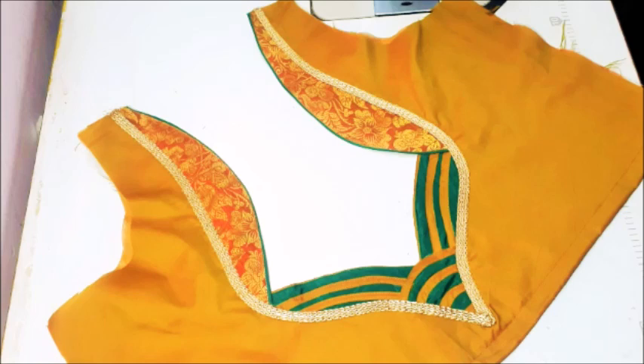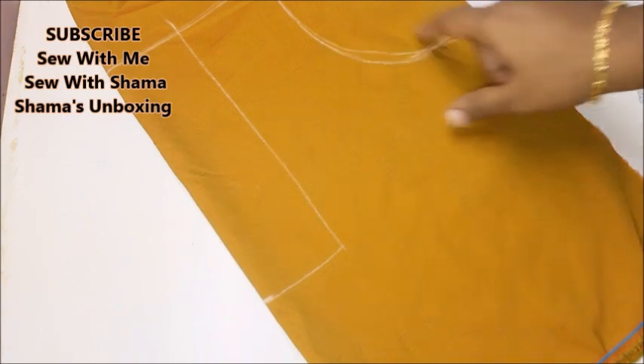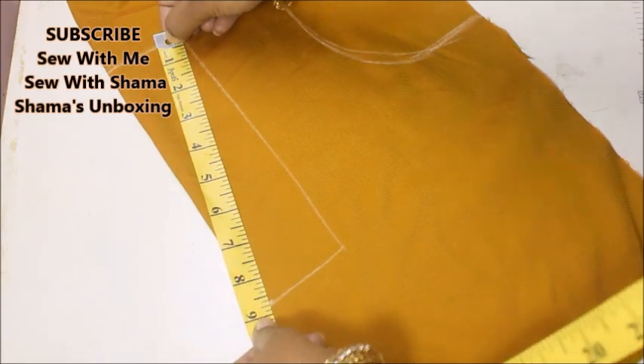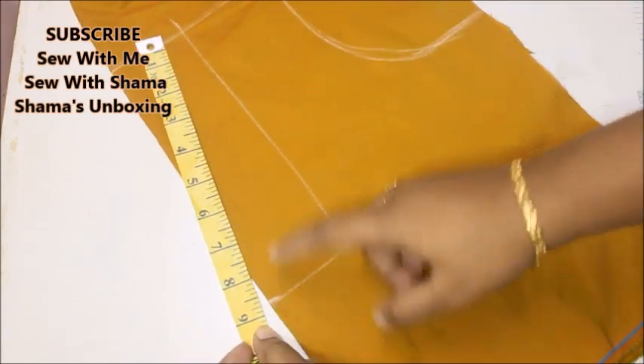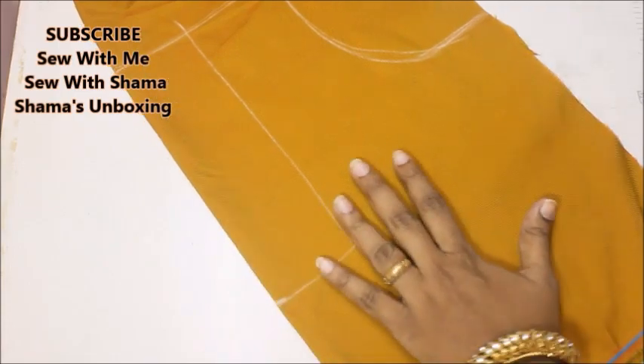To make this blouse I took a silk cotton and I have marked my shoulder, armhole, and the depth of my neckline. The depth of the neckline from the shoulder is going to be 9 inches, and you can increase the depth as you like.